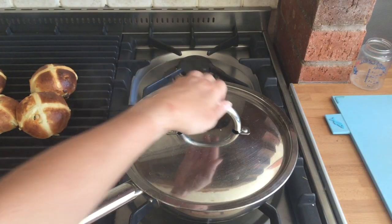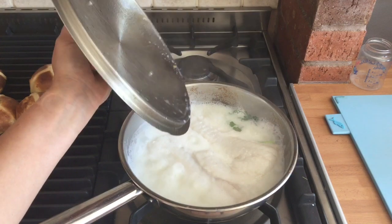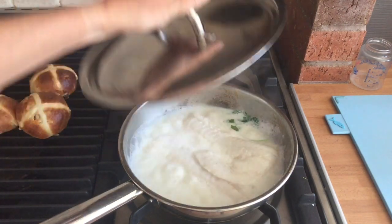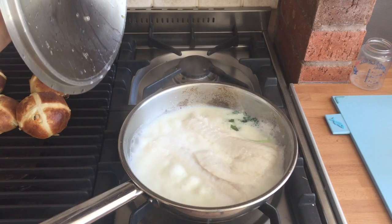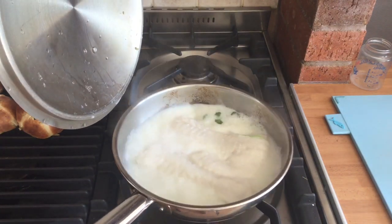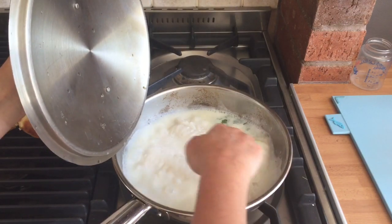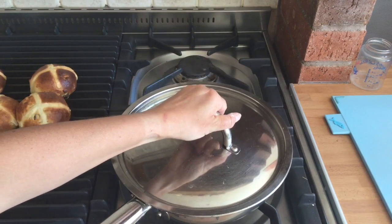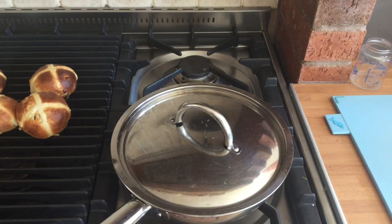When the milk starts to boil it can really puff up in size and spill over the pan, so you may want to remove your lid at this point. Can you see that the fish is going white? You just need to ensure that it's cooked in the centre. You could then just put the lid back on, turn the heat off and let it poach through.